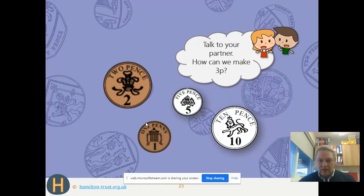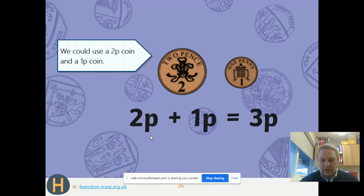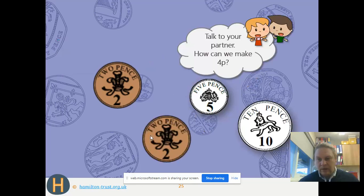So we're going to use the 2p — what do we need to add to the 2p to get to 3p? We've got 2p and we're adding another 1 to get to 3p. So we need the 2p piece and the 1p piece. As a number sentence it looks like this: 2p + 1p = 3p.